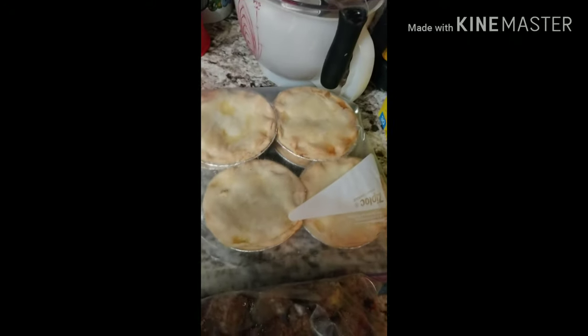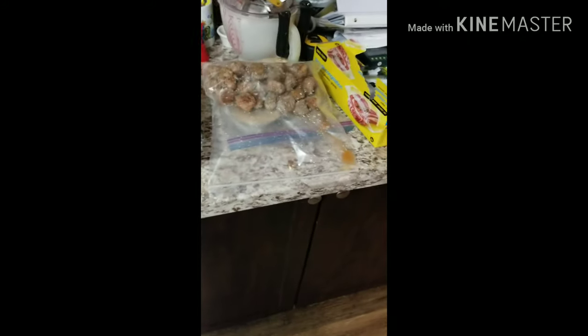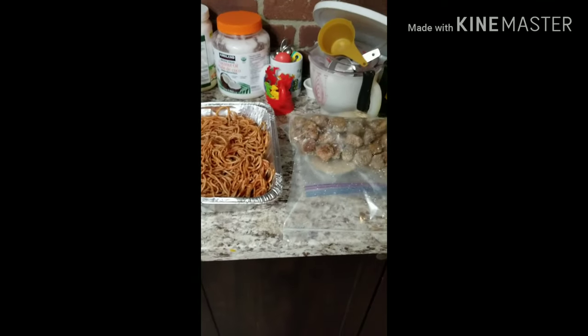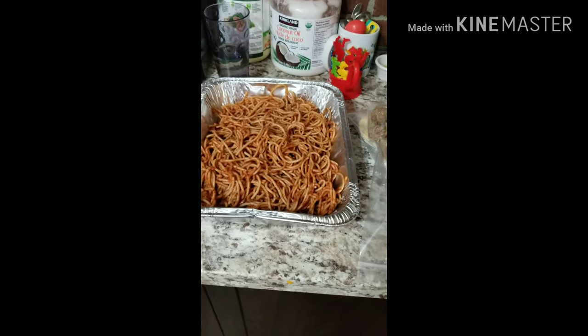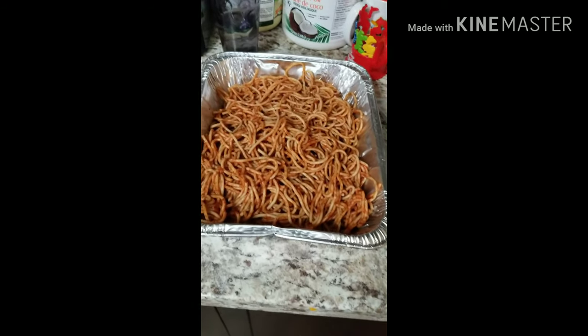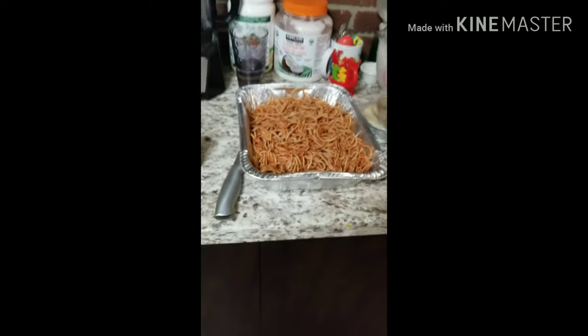I have meatballs in a freezer bag and some meat pies that my beautiful grandmother made in a freezer bag. With the meatballs, I'm probably going to do meatball subs for baby boy. And here's some leftover spaghetti — I don't like this stuff to go to waste, so what I'm going to do with this is a spaghetti casserole pizza.